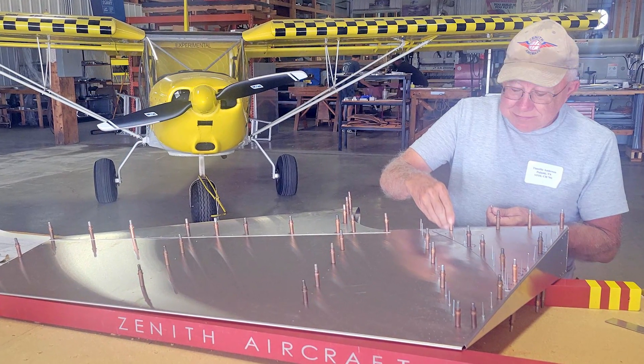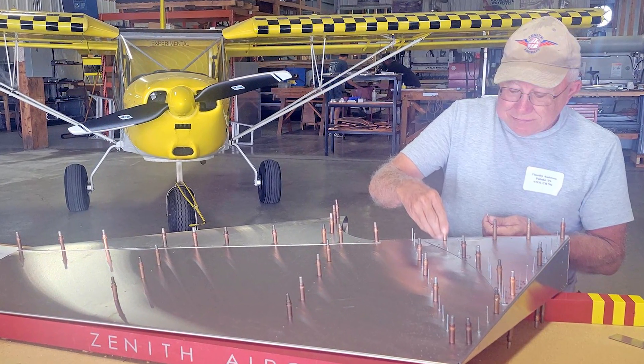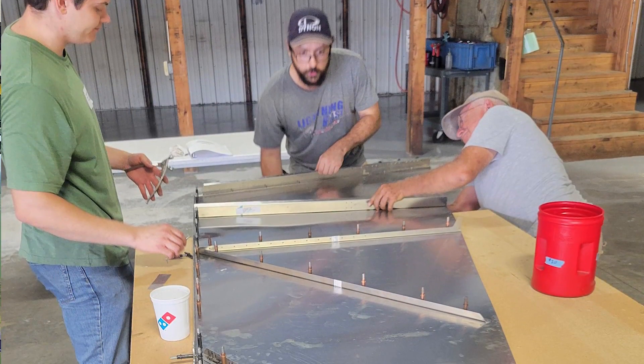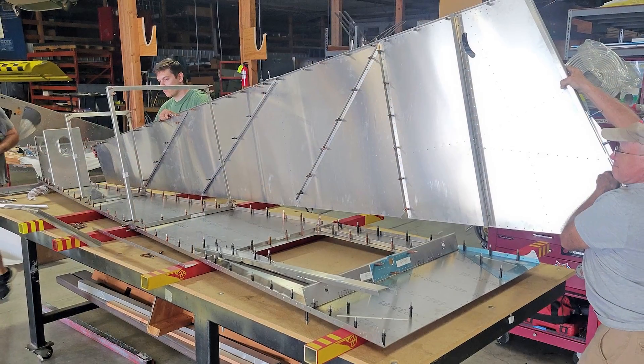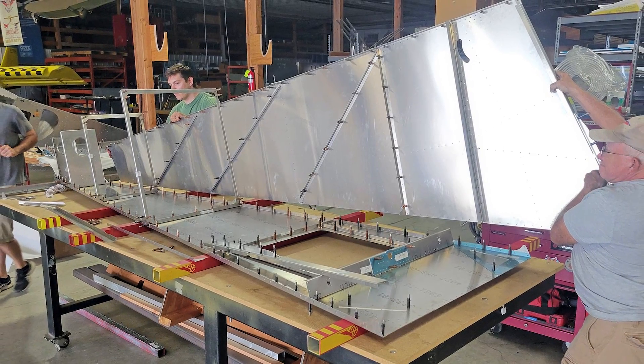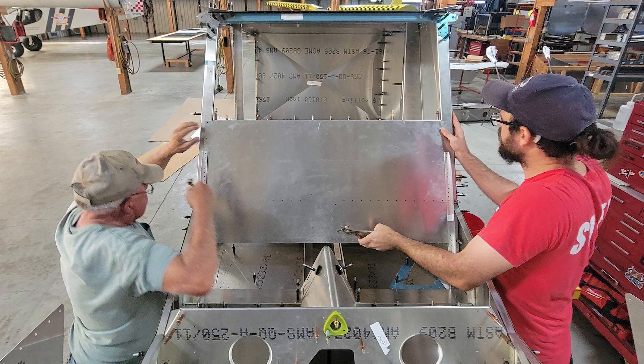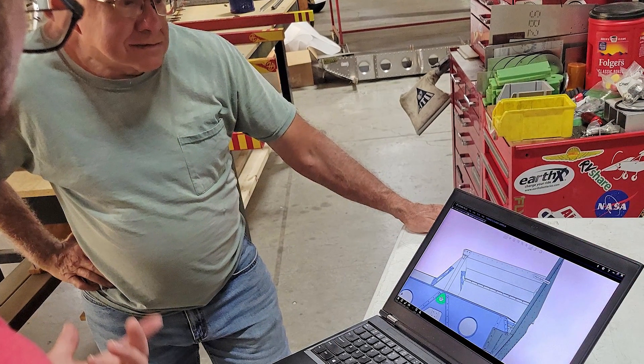So you're here at the Rudder Workshop — how's it coming along? You've been working on it about three, four hours. Yeah, I'm just about ready to start riveting. Is it everything you expected, or better, or worse? Oh yeah, it goes together too easy. You've been watching the videos, though? Yes, I have. Good. I think what we're going to do this afternoon is pull out a fuselage and click it all together — we had it at Oshkosh and we need to assemble it. Since it's such a small rudder group, we can teach you guys some other things too. Yeah, let's build a 701.